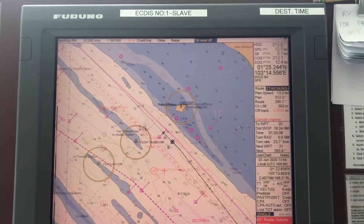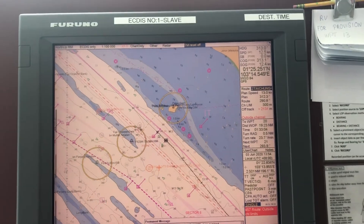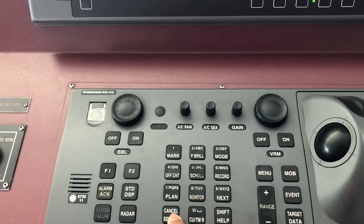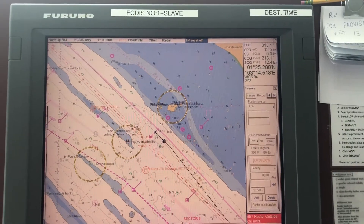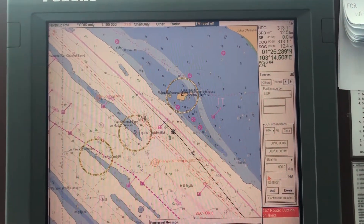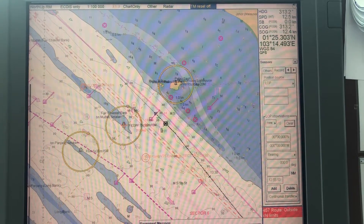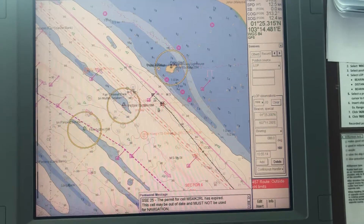Position fixing on the Furuno ECDIS by manual method using two bearings. Press the sensor cancel sensor button and confirm. The bearing will appear by default. Take the cursor to the target object and confirm — the bearing is 88 degrees.